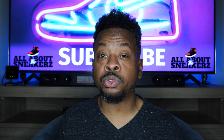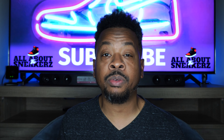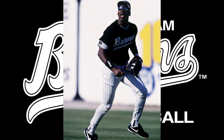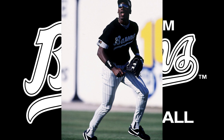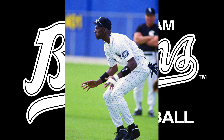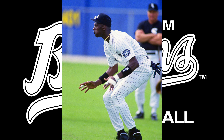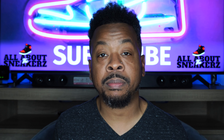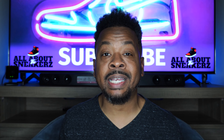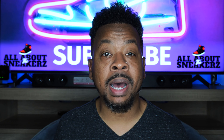I want to read the sneaker story real quick and give you guys a little bit of insight on what this colorway is basically representing. It reads: 'Celebrate the 30th anniversary of MJ's baseball journey in this wolf gray edition of the AJ1 Low. It combines smooth leather with black accents as a nod to his Birmingham team colors. Premium materials and a classic palette makes this shoe as versatile as MJ's athleticism in both baseball and basketball.' Even Nike is saying this is a nod to the Birmingham Barons.